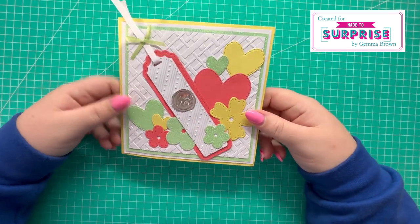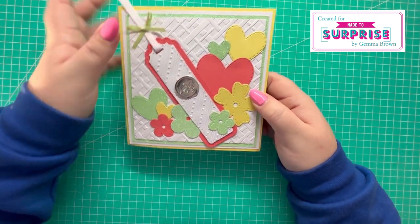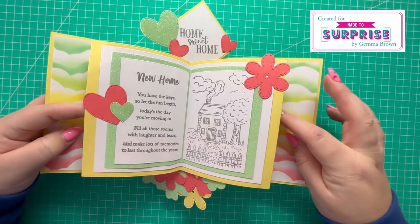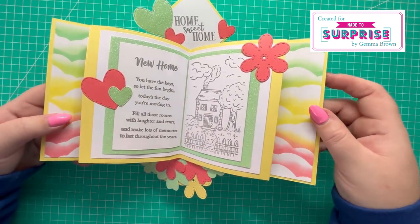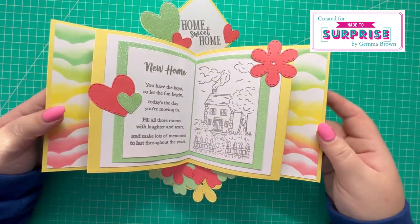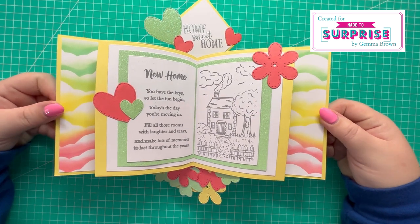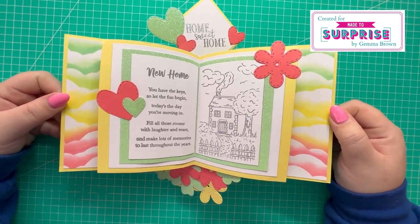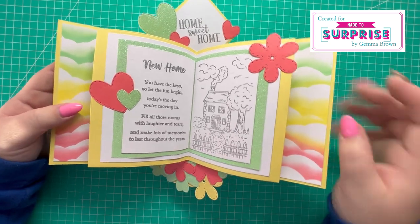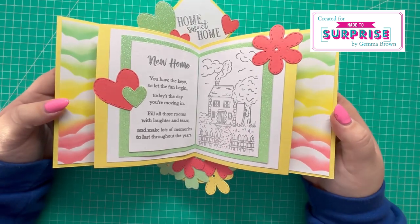I've gone ahead and attached the panel to the front of the card. I've added a little bit further decoration — some more flowers and hearts — and I'm really enjoying this colour combination, I think it's really sweet. So the card opens like so, and the wipers pop out at each end. Then you've got the cloud background on the back, the hearts and the flowers, and the Home Sweet Home stamped there. I'm really pleased with how this has turned out. You could also add the keys from the Simple Pop-Ups collection — I added them to my first card with home sweet home at the bottom, but we've decided to add some more flowers to this one, and I think it's turned out lovely.